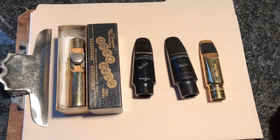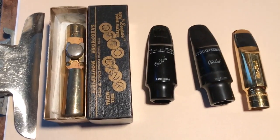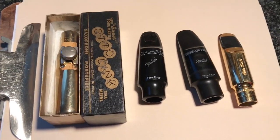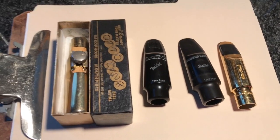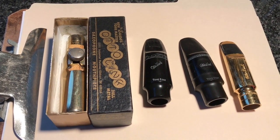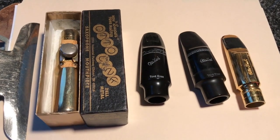Today we have an interesting project. We've got a couple of rainy days here, so we're going to work on a mouthpiece today. Like playing the instrument, it takes years to learn how to work on mouthpieces and horns, and I do not at all suggest doing any of this kind of work yourself.